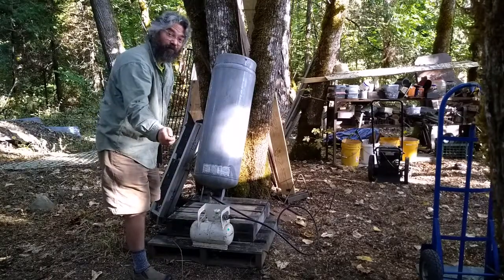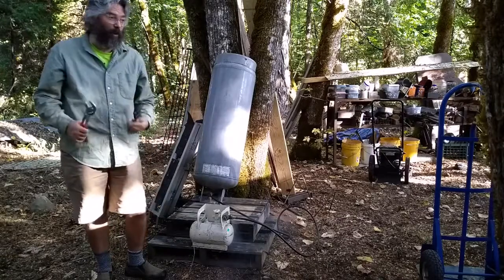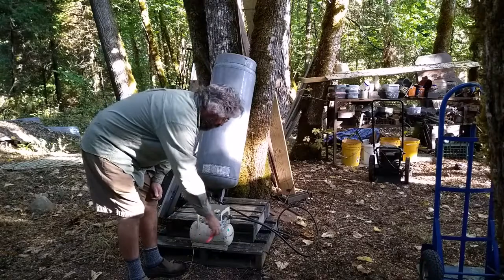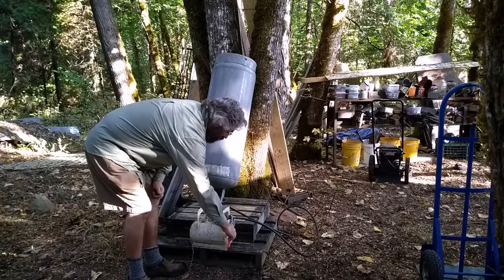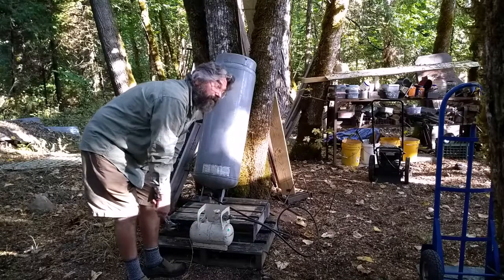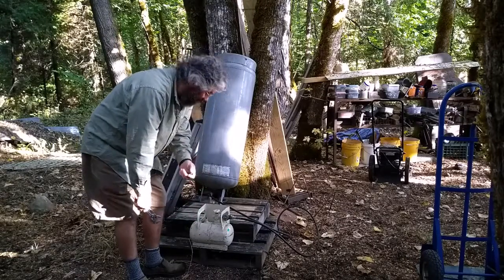We'll stop there for now. So the hose is full of liquid propane, which is not the safest thing in the world. I'm not sure of the ideal way of doing this, but you can see that it kind of works.